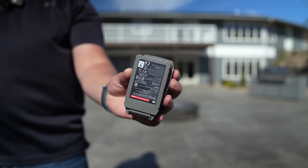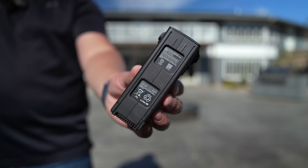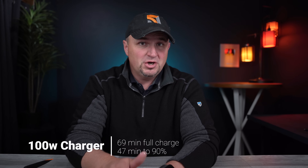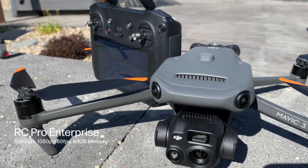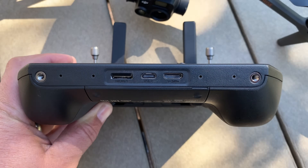Finally, charging time. It takes 90 minutes to charge the Mavic 2 Enterprise Advanced's 3850 mAh battery. With the 100-watt DJI charger, you can charge the Mavic 3 Enterprise's 5500 mAh battery to 90% in just 47 minutes and fully charge it in 69 minutes. You can also charge both the drone and the RC Pro Enterprise controller at the same time with that 100-watt charger. Time is critical and faster charging is better. The RC Pro Enterprise controller has a 1000-nit brightness screen with a three-hour battery life, usable from 14 to 104 degrees Fahrenheit, with 64 gigs of internal memory, a micro SD card slot, and a mini HDMI port.